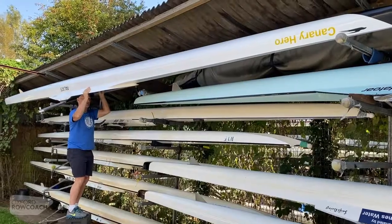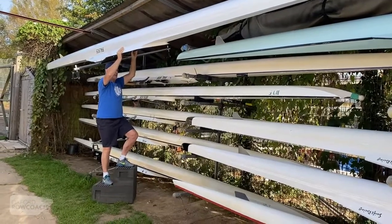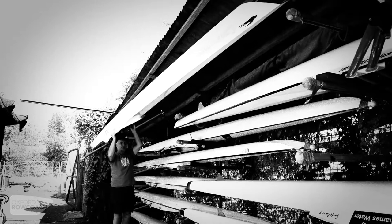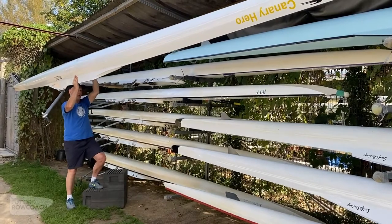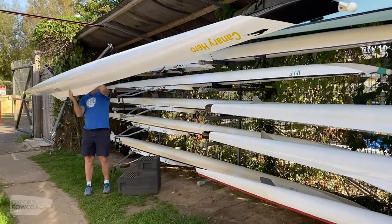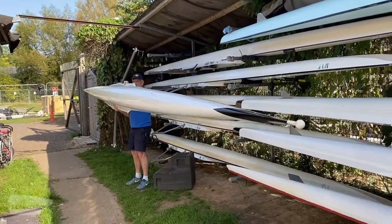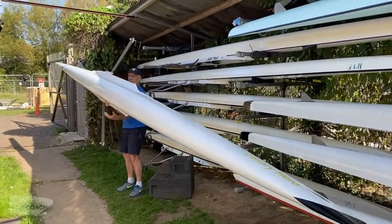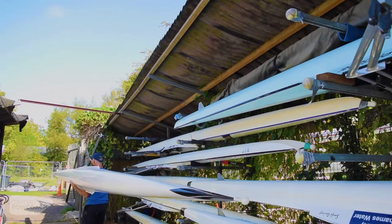I've got the boat out, clear of the back of the shelf behind me. I want to try and keep the boat in the same position as I go down one step, then the other foot comes down. Now I'm in a position to take the boat further away from the shelf. We're pretty much clear of the shelf now — it's going well — and down onto the floor again, keeping the boat in the same position. Now I'm clear of the shelf. I take my right hand and make sure the boat is slightly balanced so as I let go I can just let it fall into my left arm, then turn around and walk away.